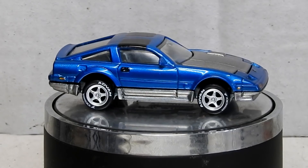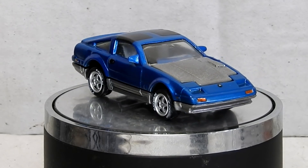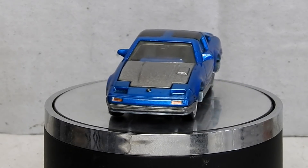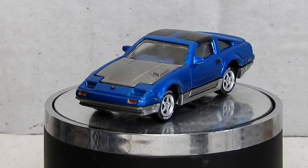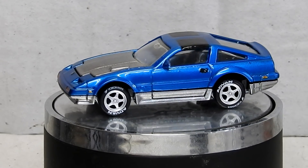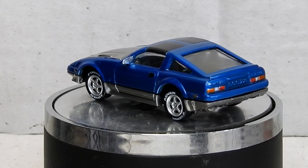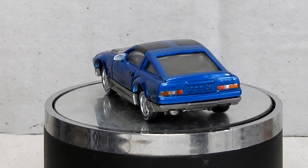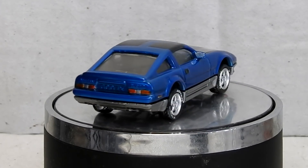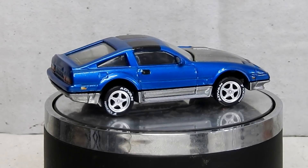And here it is — our finished restored and customized Matchbox Nissan 300ZX. The caved-in roof and chewed-up windscreen are gone, replaced with nice new ones, and it's been given a cool new two-tone candy blue and magnesium silver paint job. It's been detailed inside and out and it's had some nice new aftermarket wheels. I spent a little while trying to think of something cool to do with the paint job on this car, so I hope you like it — let me know what you think in the comments down below.